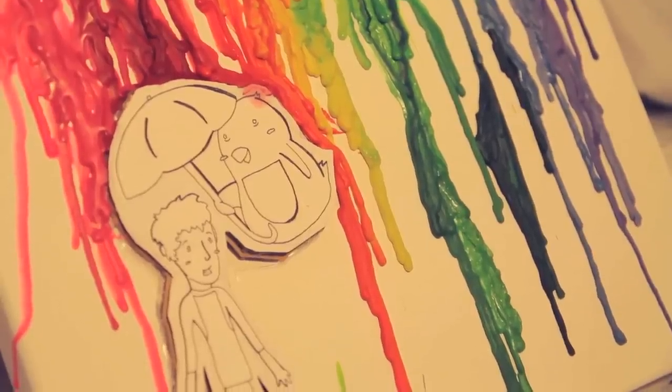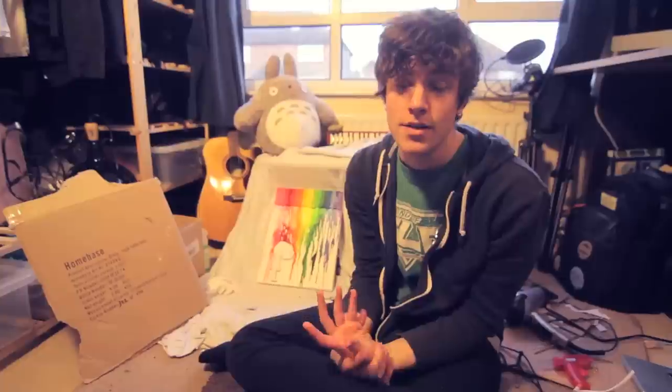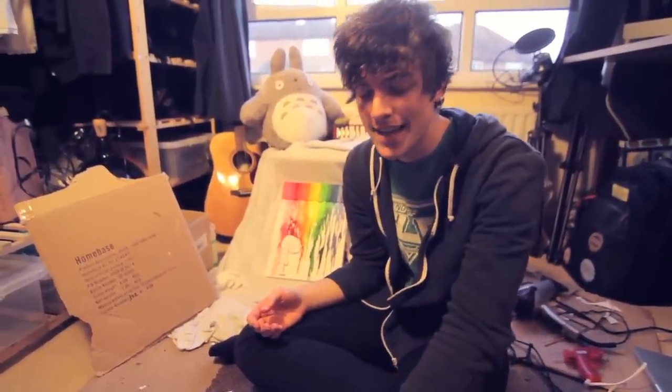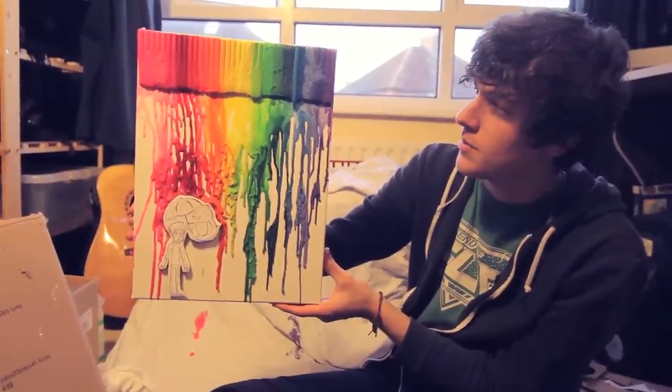Pretty cool. Yeah, that kind of worked out pretty well, I'm really happy with how that turned out. If you'd like to give it a go as well, you can kind of follow the instructions through the video if they're not too hazy. Send me a video response of your own — that'd be really cool. We can share rainbow paintings.